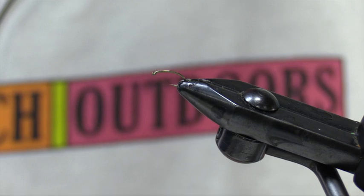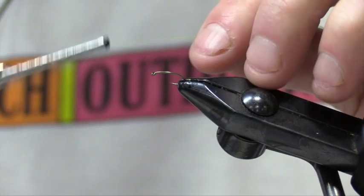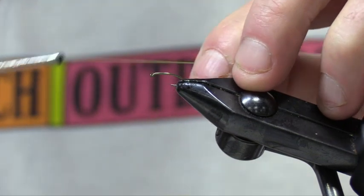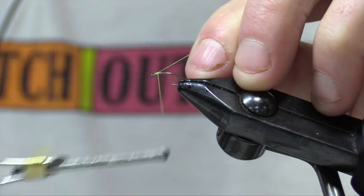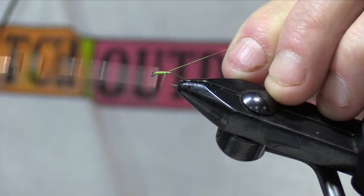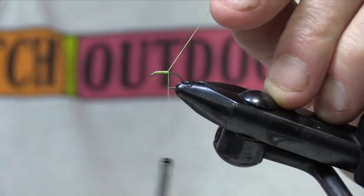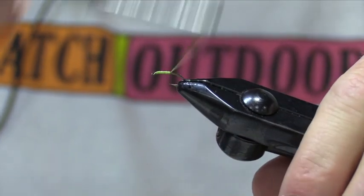I took the liberty of nipping up an 1120, a Mustad hook, size 14 — great hook for this. We're going to start with chartreuse thread. I learned this a long time ago: without chartreuse, it ain't no use. We'll start behind the eye here. About chartreuse — it's going to make anything that we put over it glow, almost like having a light behind a piece of glass. It just makes everything glow.